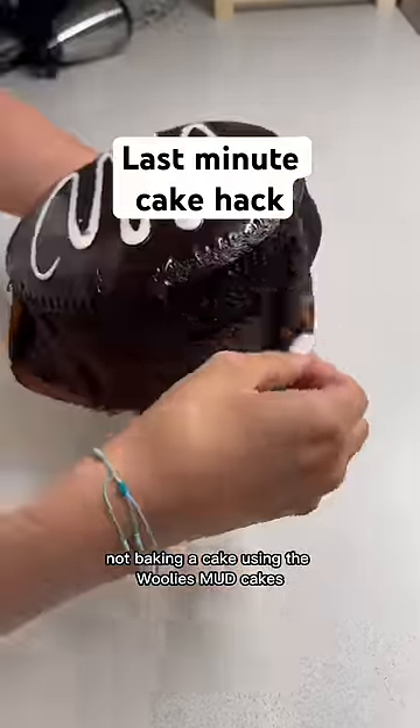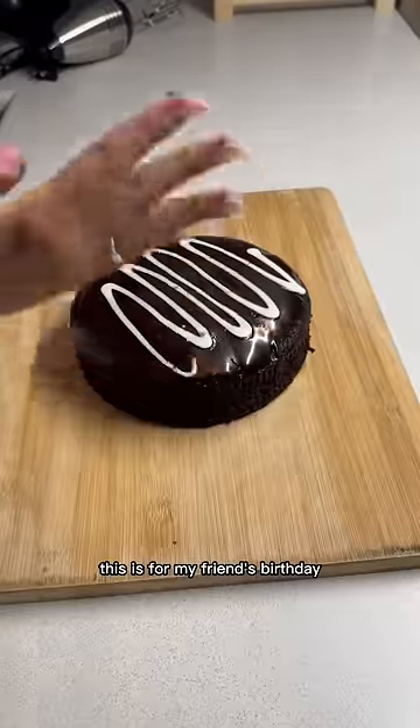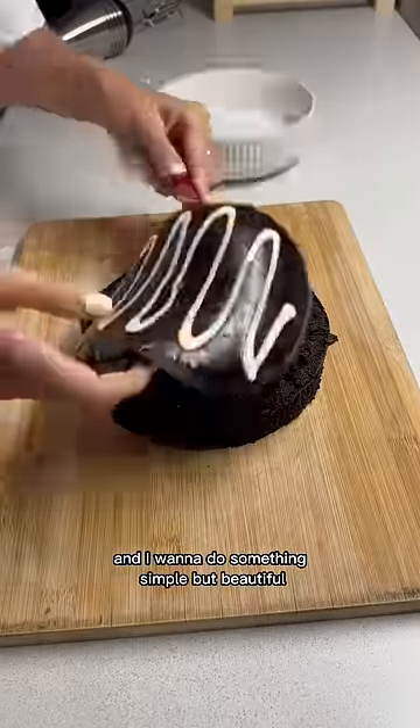Today we're making — not baking — a cake using the Woolies Mud Cakes. This is for my friend's birthday and I want to do something simple but beautiful.